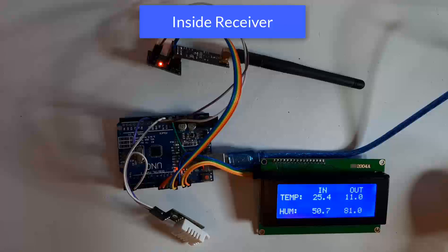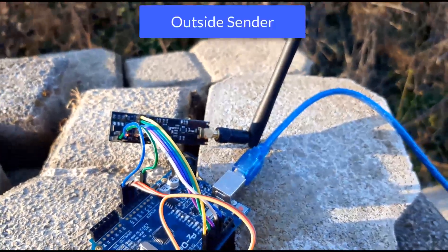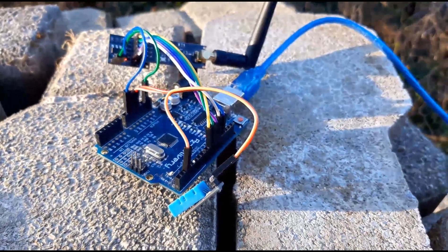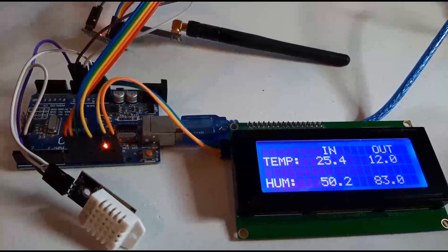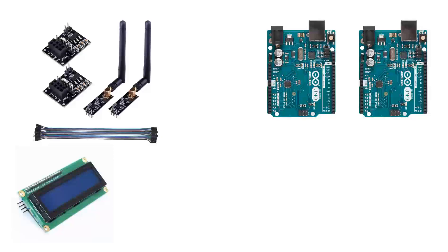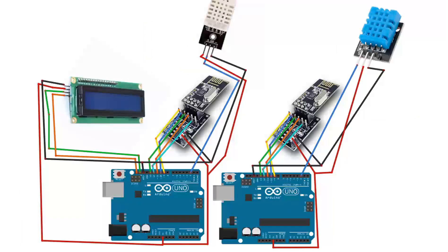Hello, in this project we are going to build a simple wireless weather station with NRF24L01 modules and DHT sensors. The I2C LCD display will show both indoor and outdoor temperature and humidity. For this project you will need two Arduino boards, an LCD display using I2C connection, two NRF24L01 modules, two DHT sensors — these can be DHT11 or DHT22 — some jumper wires, and the Vizuino program. Wire everything according to the schematic.